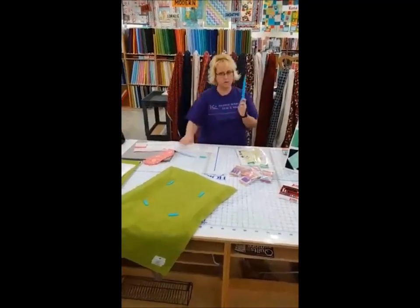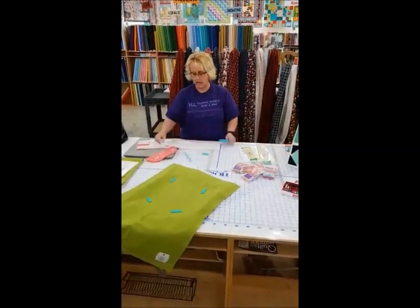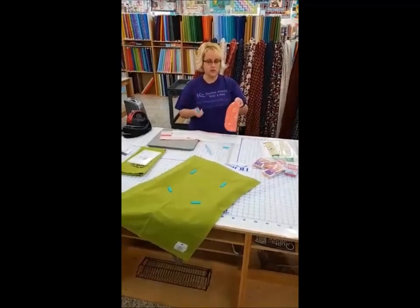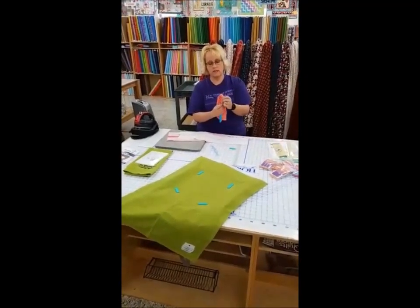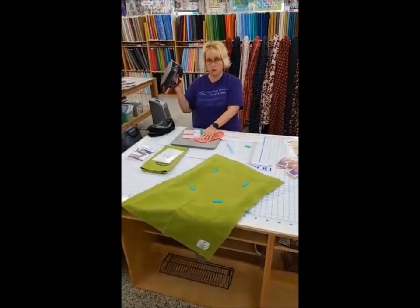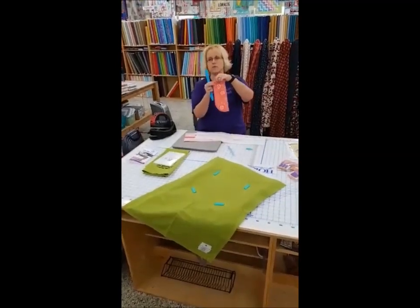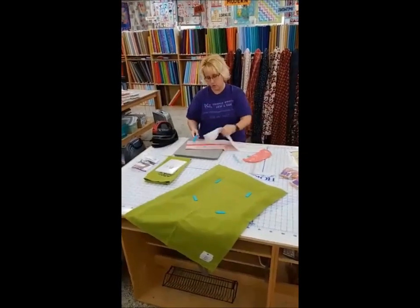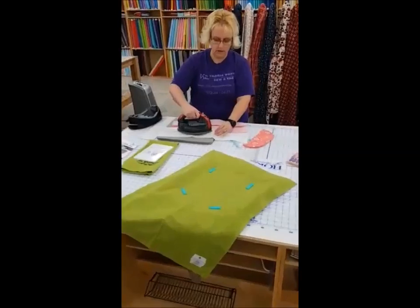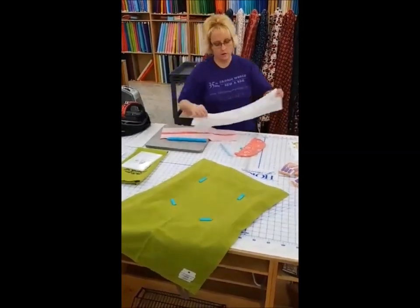These little blue things — I discovered the other day — this is an iron finger. It's a big finger, by the way. It allows you to use it with your iron. If you have a curve, whether you're doing garments, quilting, or even purses, you can put it in there and move it to push your seam out. You can take your cordless Panasonic iron and iron it down so it makes it nice and flat so your seams are nice and straight. You can also use this as a hard surface to get your seams flattened out.